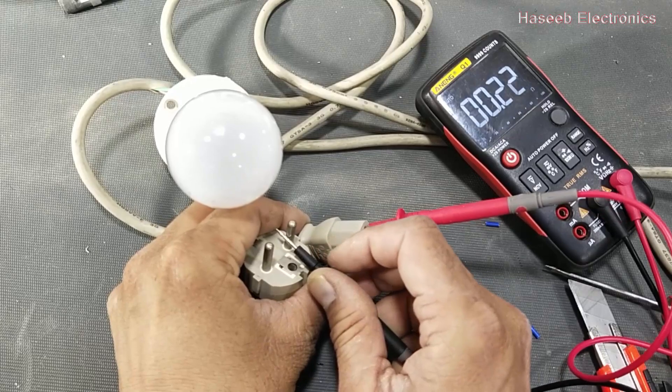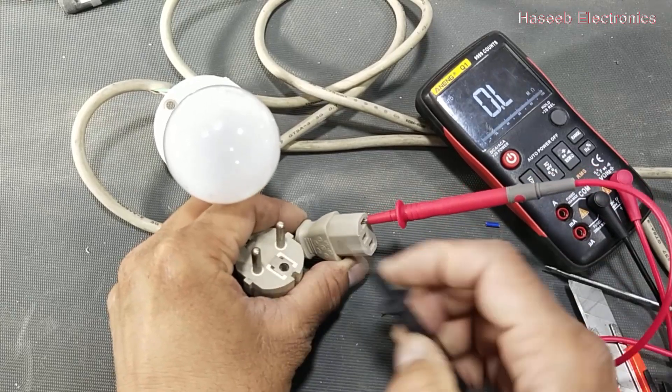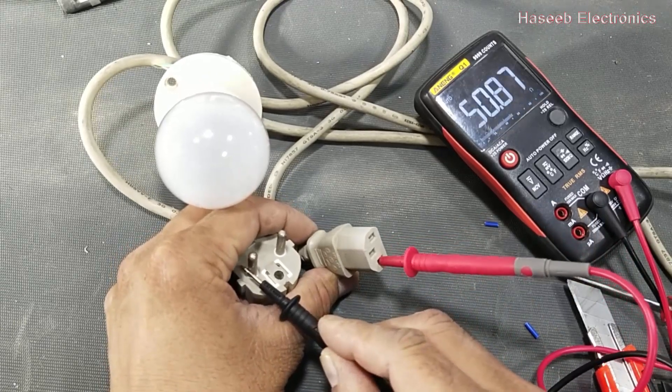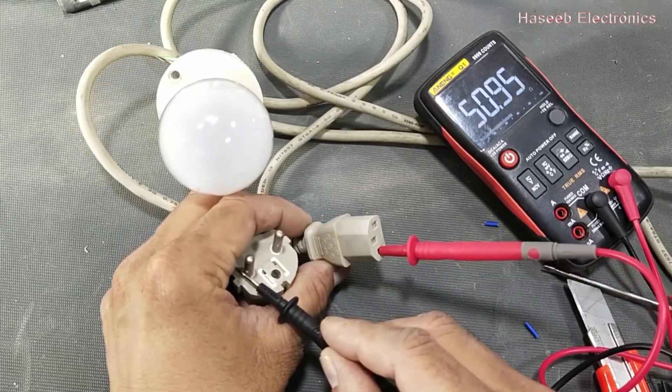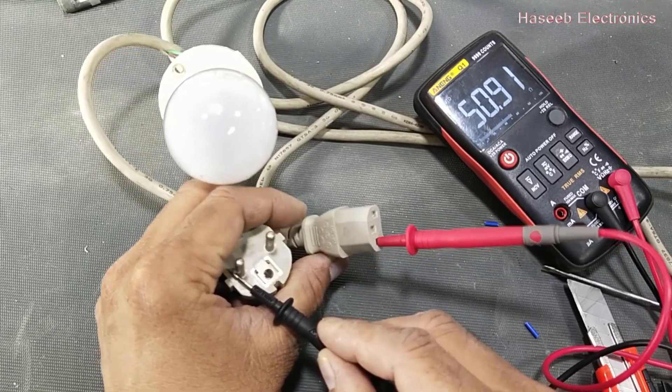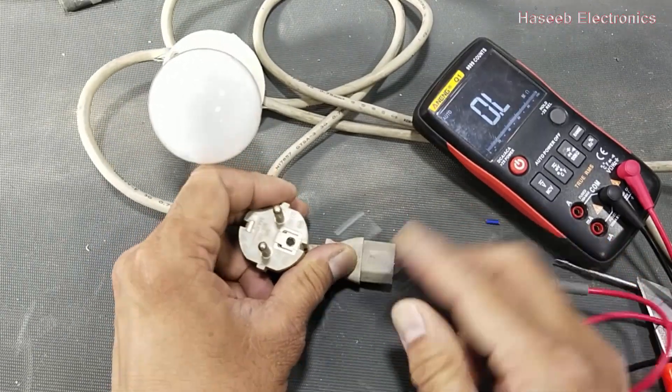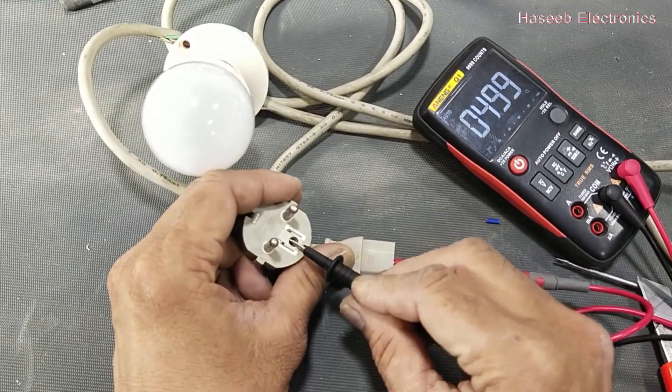It is 0 ohms, that means this wire is connected directly. Now this line has 50.9 ohms — that is the lamp resistance — and the earthing wire is good.